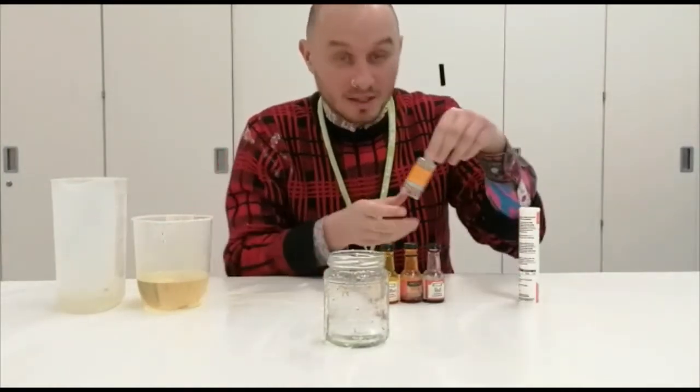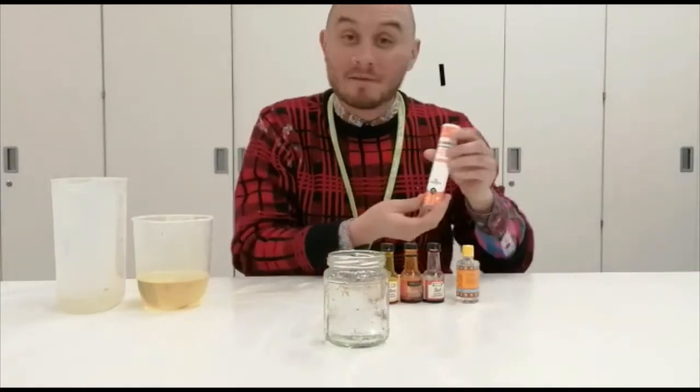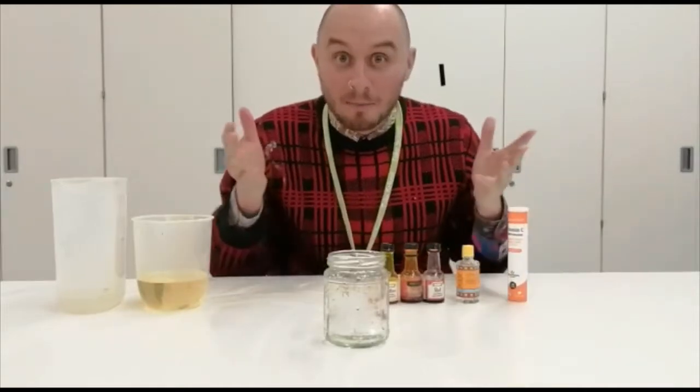I've also got some Tiger Balm to make it smell nice, but you could use anything that smells nice. And some effervescent tablets to make it bubble.